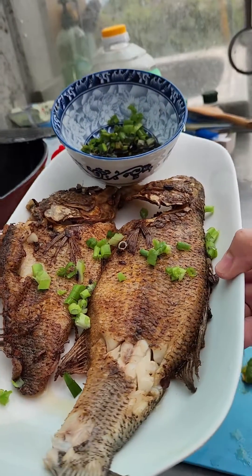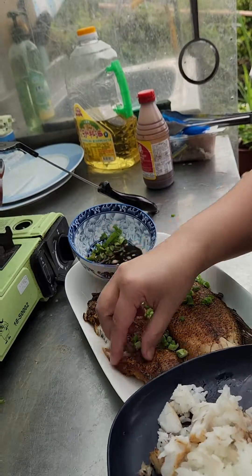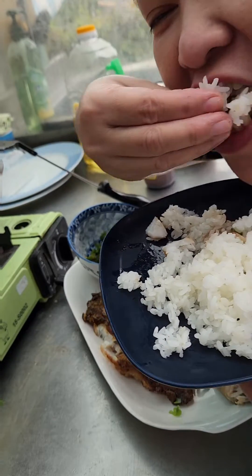Time to eat! The rice is ready — let's eat with our hands. Try the sauce — one, two, three. Mmm!